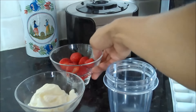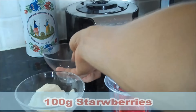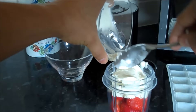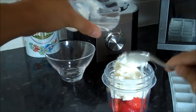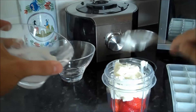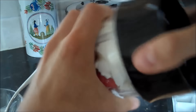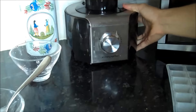All you need to do is put 100 grams of strawberries and 100 grams of yogurt into a food processor. Make sure you actually get it in the pot as well. Let's scoop that all out, and then you're going to blend that up.